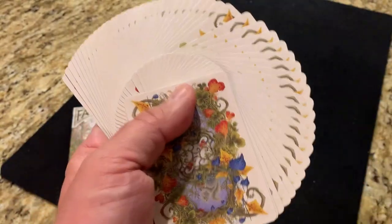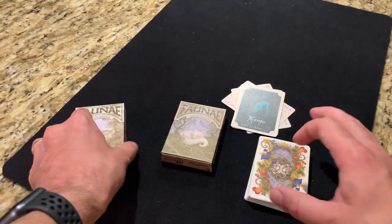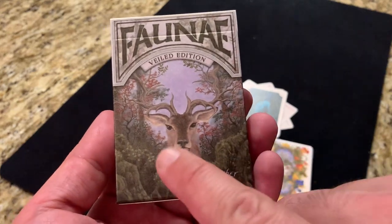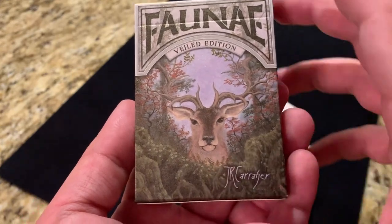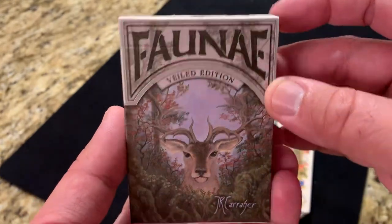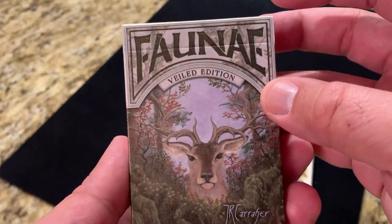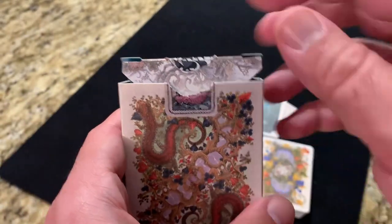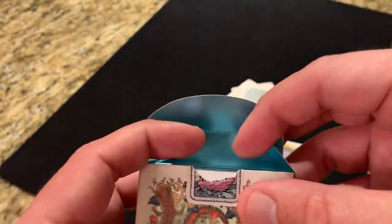They fan and handle very, very well, as you've come to expect from USPCC decks, so no complaints in that department. Before we close up, let's take a quick look at the Veiled Edition. The Veiled Edition is going to be similar on the cards, but the tuck's going to be a little bit different. The front features this deer with the horns twisting through and hiding back in the brush, just kind of poking its head out. Most of the rest of the tuck is going to be pretty much the same — it also features that beautiful bronze-tinted pearl finish.